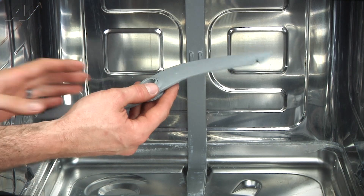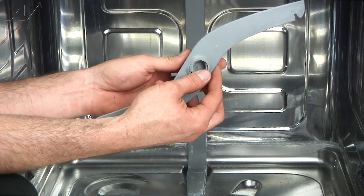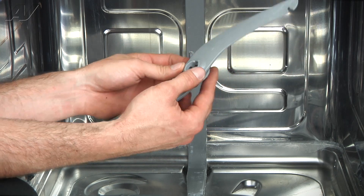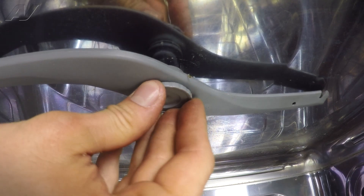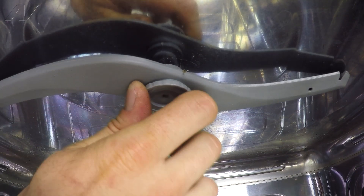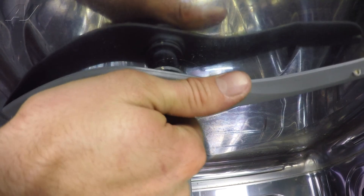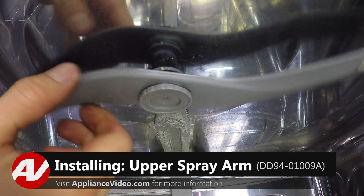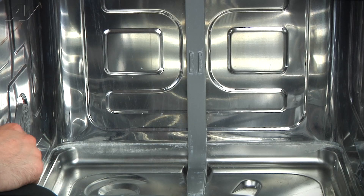We've got our new upper spray arm here. If you look, you see there's just little slots in there, and it's basically going to twist lock in place. We'll go ahead and push it up on there — you might have to kind of maneuver it a little bit so you feel it slide in place. Once it's up there, just turn it clockwise and you'll feel it lock into place. Give it a little tug, make sure it's secure. And that's going to complete the repair.